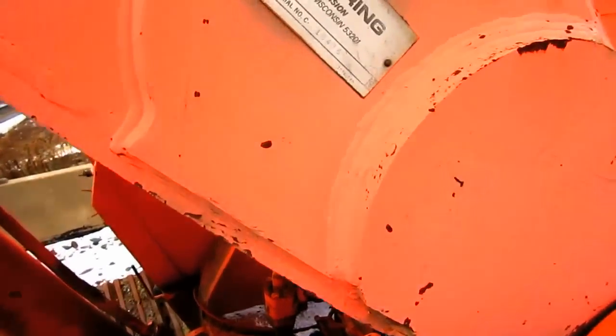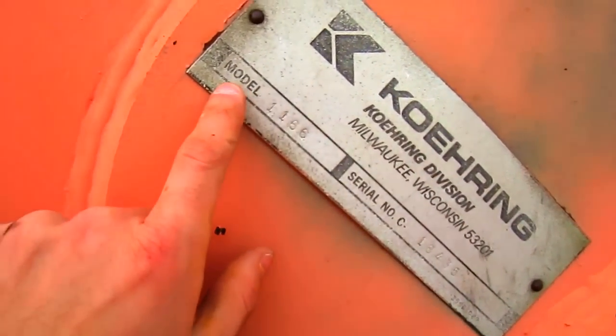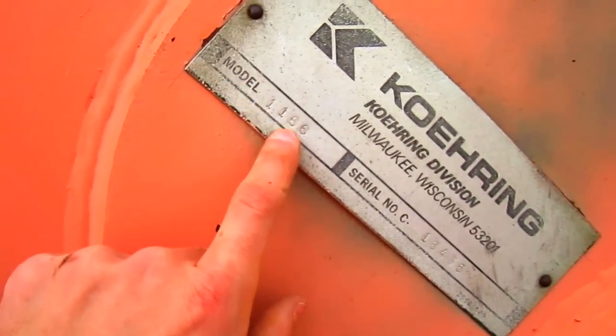And right here, on the side of the excavator boom, you can see the plate that says Koring, and you can see where it says model 1166.